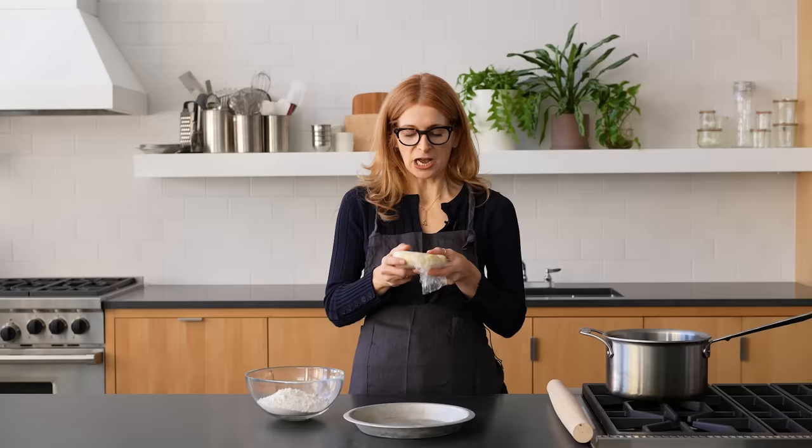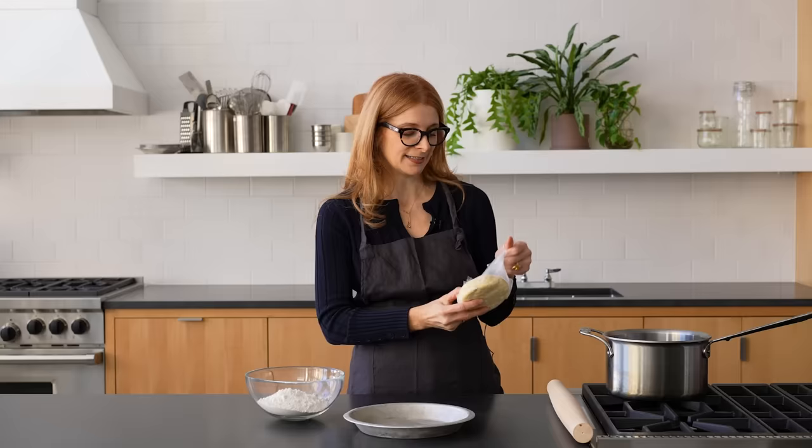For a lemon meringue pie, the focus really should be on the contrast between that tangy filling and that fluffy sweet topping. Crust is totally negotiable — you can use any kind you like. I have just a regular all-butter pie crust. You can even buy the pie dough; it's perfectly fine. Just do the thing that's going to get you to the lemon meringue pie.